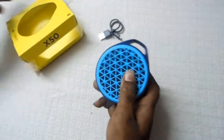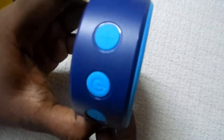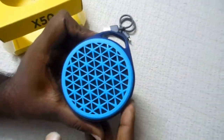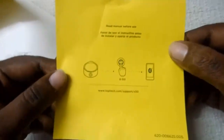It's quite compact in size and not much weight. On the side we have power and volume keys. Let's see what's in the box — we have some manual leaflets which show how to pair the device.